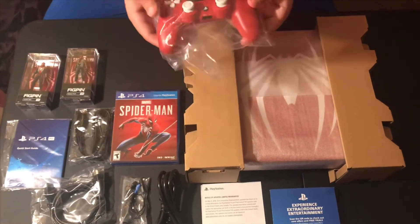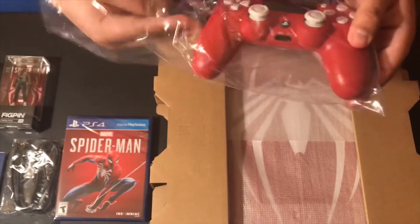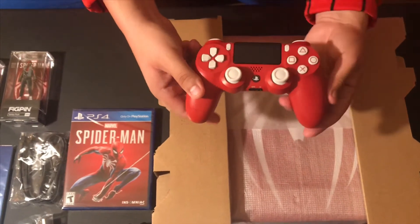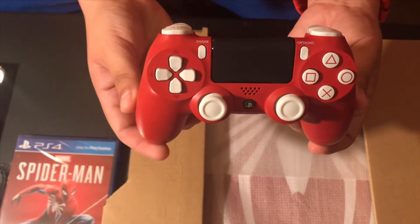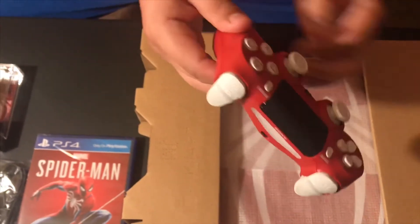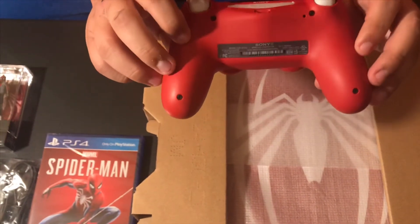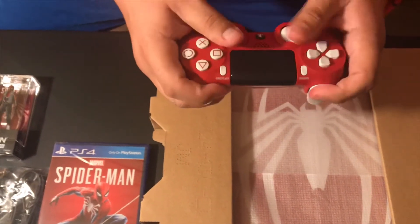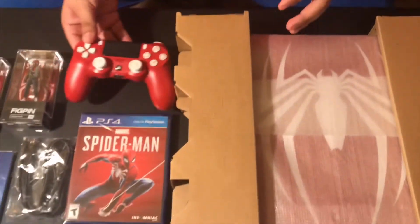And finally, you do get your controller right here. Let's get it out of the plastic. Look at that, guys — so, so cool. Just one word: cool. Beautiful. This red is so bright and vibrant, it's so cool. Oh my god, it feels so good in the hands. I cannot wait to play Spider-Man already. That's your controller right there.